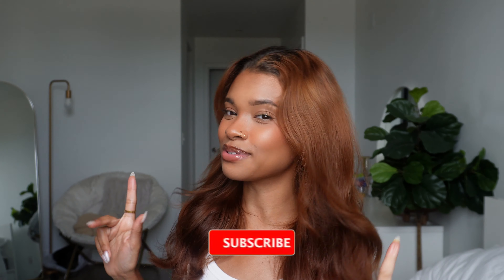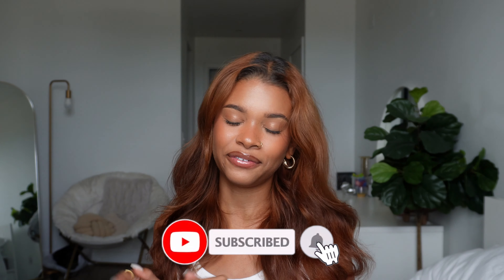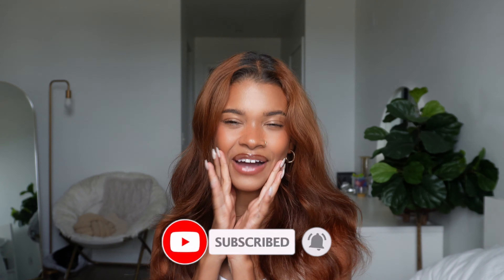Hey guys, welcome back to my channel — Zoe here. If you're new, today I'm back with another video. It is September, people are going back to school and back to work. It's my favorite season, which is the fall holiday season — this is the time to transition from summer beach waves to soft fall girl hairstyles. Today I'm going to be showing you guys six different hairstyles that are super freaking easy. Definitely subscribe and hit that notification bell!